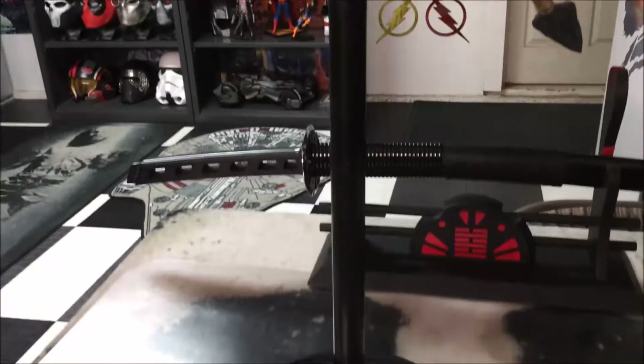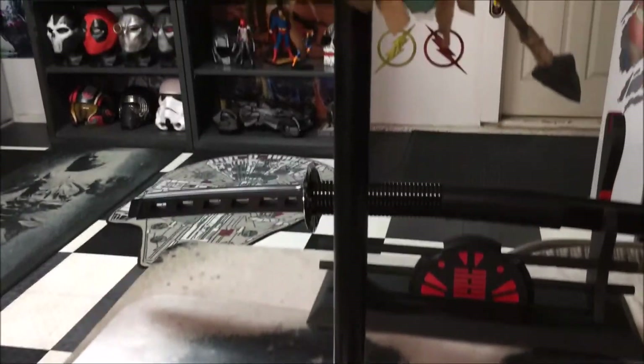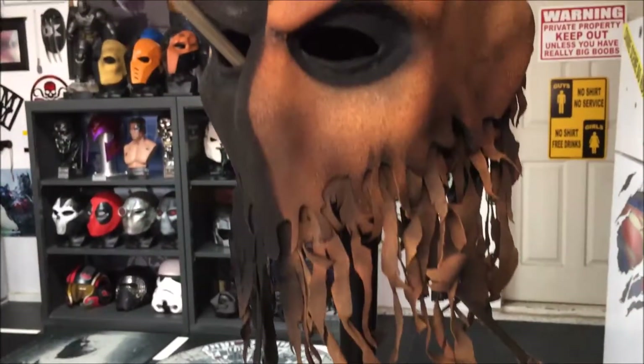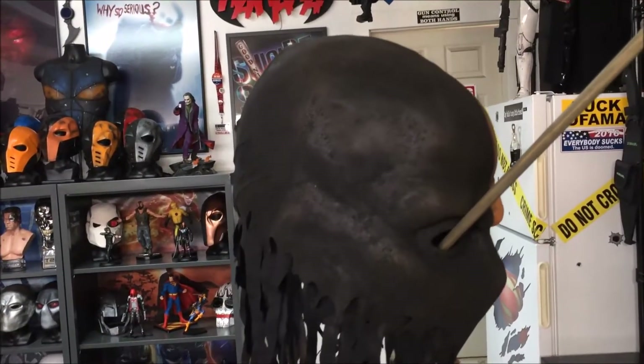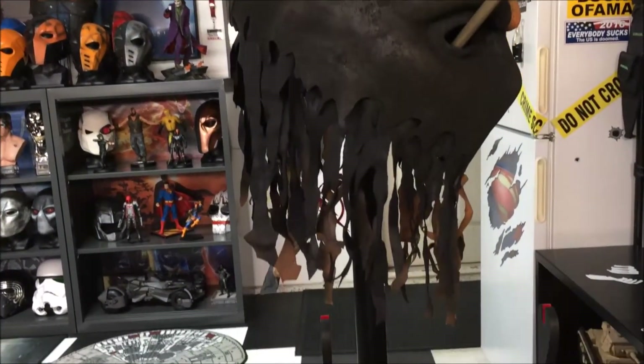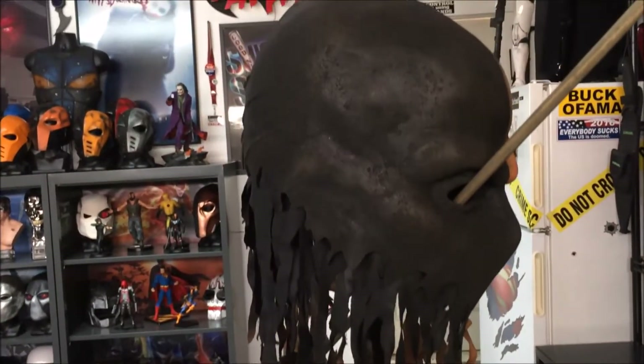I'm going to show you a couple of different angles of this — let's take a closer look. Here's one side. Keep in mind this is a display piece, it's not a mask.